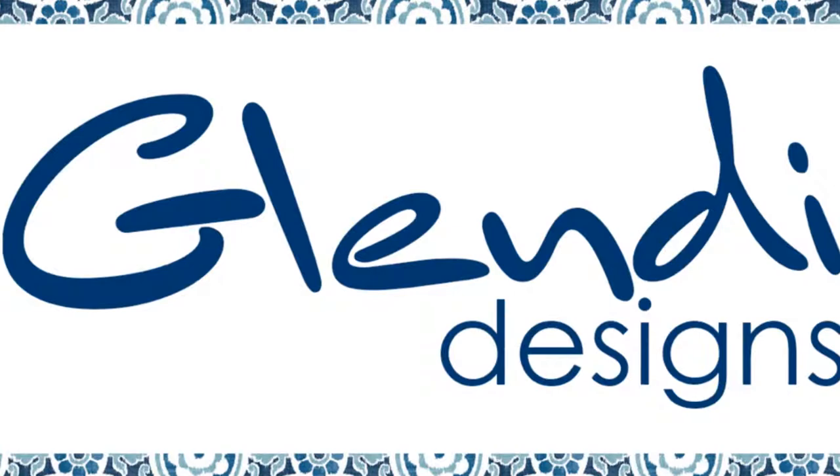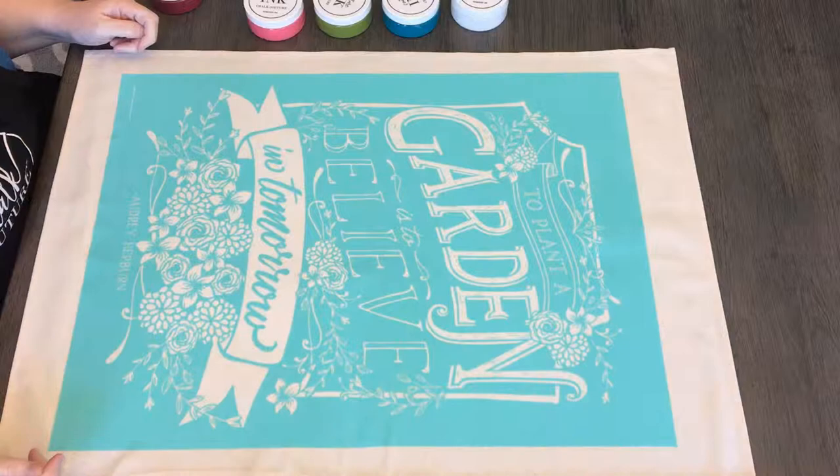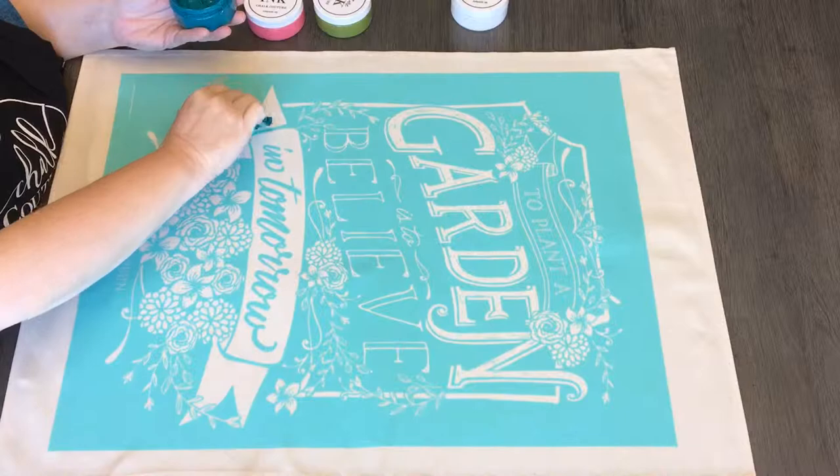Hey everybody, it's Mike from Glendy Designs and tonight, through the magic of video, I'm going to take a 45 minute ink job and turn it into 3 minutes and 10 seconds for you.